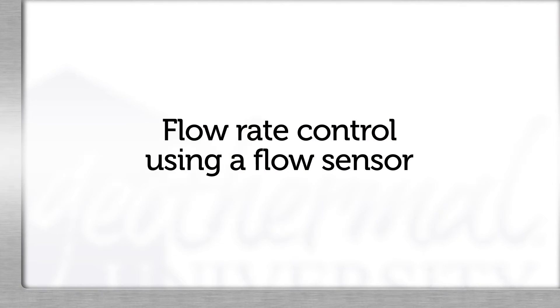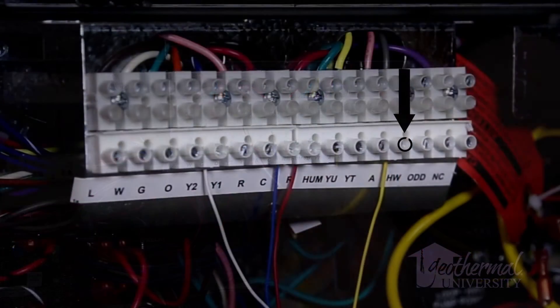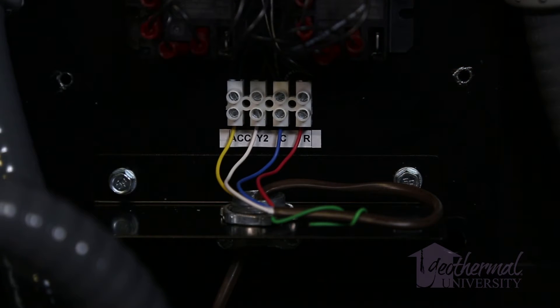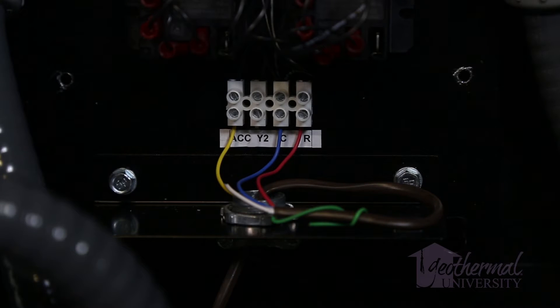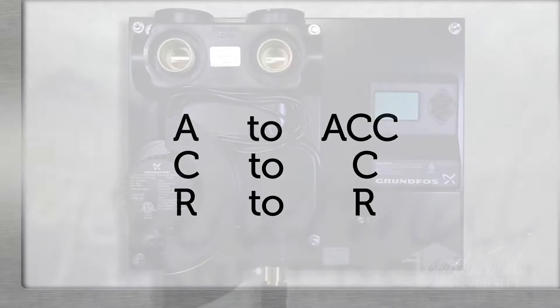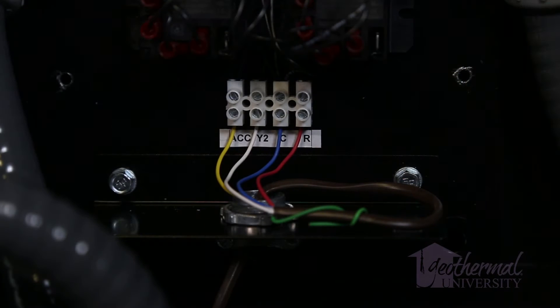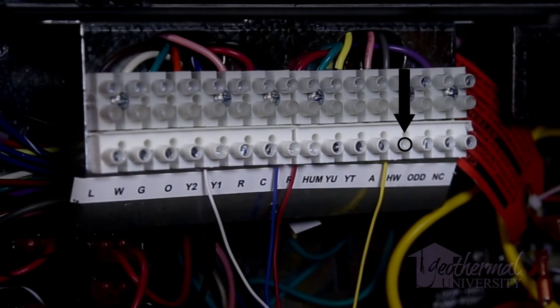For flow rate control using a flow sensor, connect minimum 18-gauge 4-conductor thermostat wire to terminals A, Y2, C, and R from the heat pump to the ACC, Y2, C, and R of the panel mount's terminal strip. For temperature control, delta T, connect to ACC, C, and R. Y2 is not needed for this application. For heat pumps without an accessory terminal ACC, connect terminal ACC at the panel mount flow center to the A terminal on the accessories terminal strip.